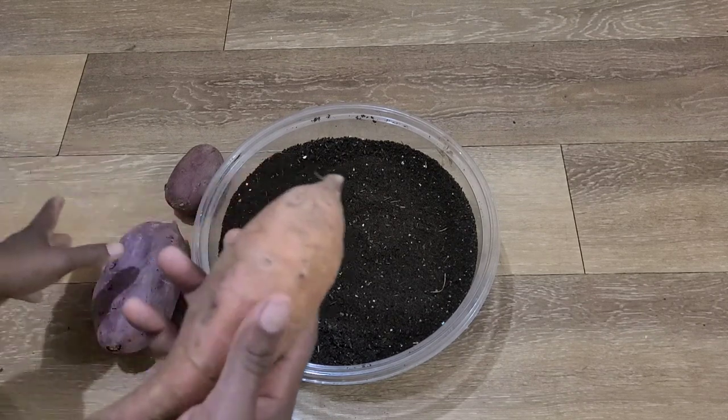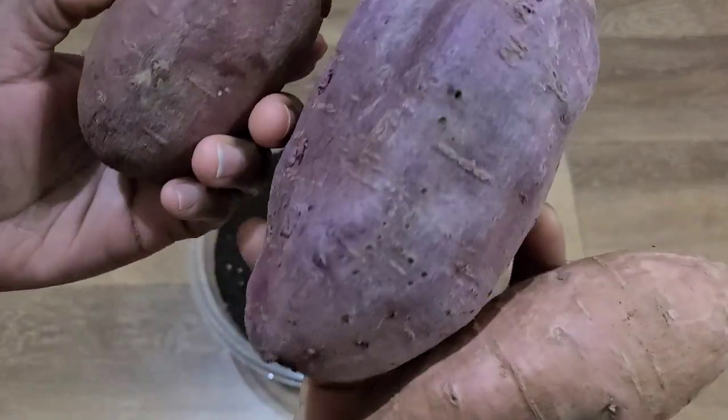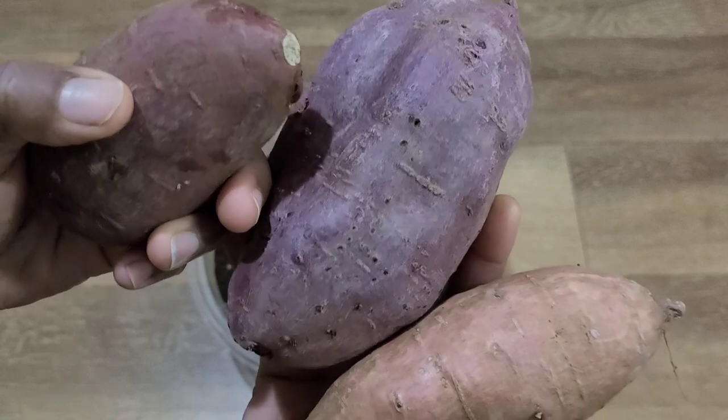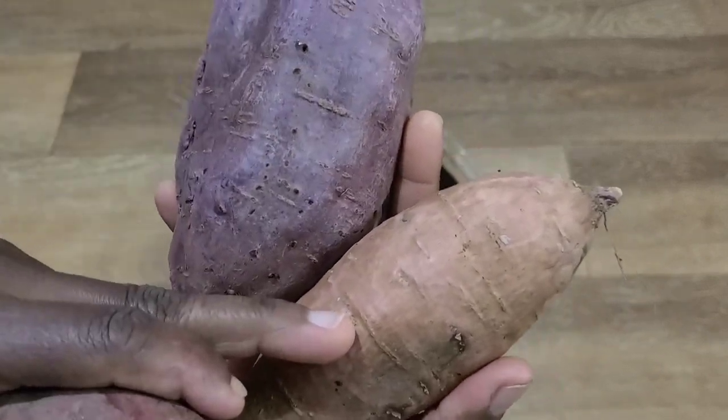So here I have three different types of sweet potatoes. This is white inside, this is the purple Japanese, and this is orange inside.